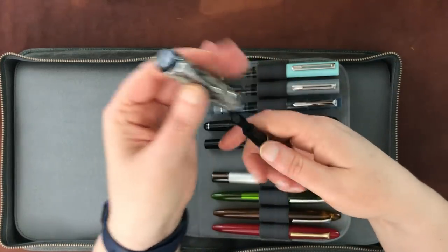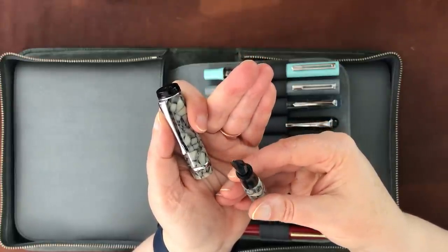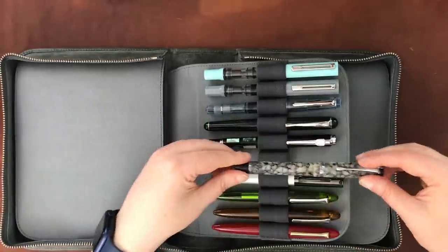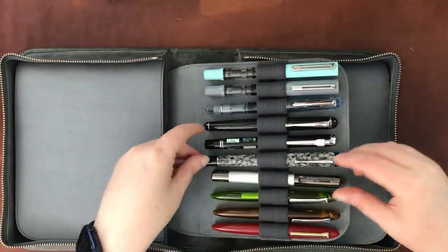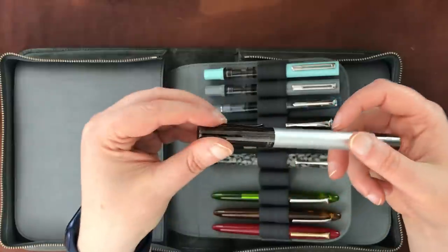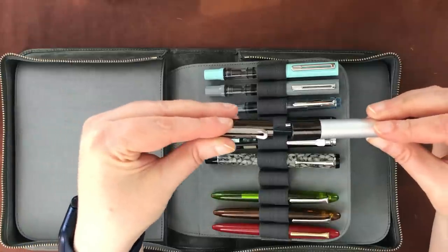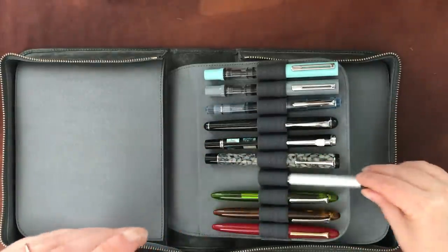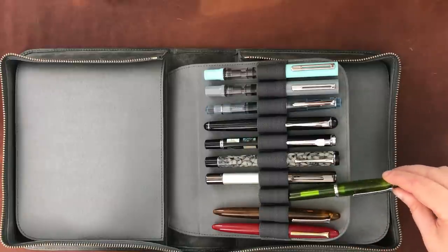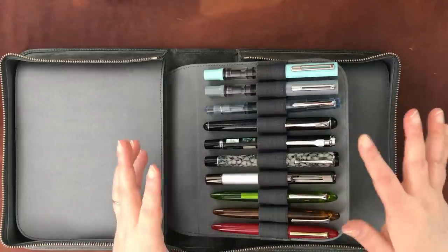This Conklin Duragraph — I'm not the biggest Conklin fan. I replaced its nib with a bold Leonardo nib, which works pretty well. I had a medium nib and a Duraflex nib, both of which I didn't like, so I removed them. This is actually the only Conklin I have because of that. This is the Monteverde Ritma — it has its original stub nib. I had problems with the converter popping out, so I got a different converter. It's still not my favorite pen; Monteverde is another brand I'm just not that crazy about.